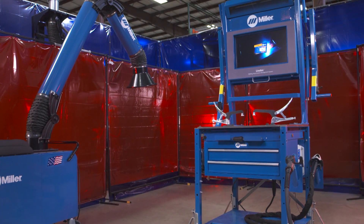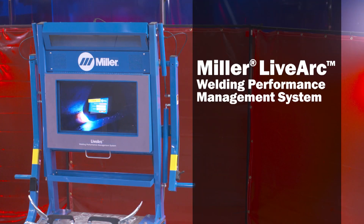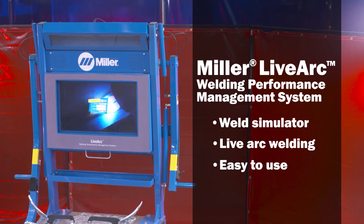Once you know what the system can do for you, you'll understand why with LiveArc we build careers. LiveArc is an advanced weld trainer that combines the benefits of a simulator with the advantages of live arc welding for MIG, flux core, and stick welding applications in a single easy-to-use device.